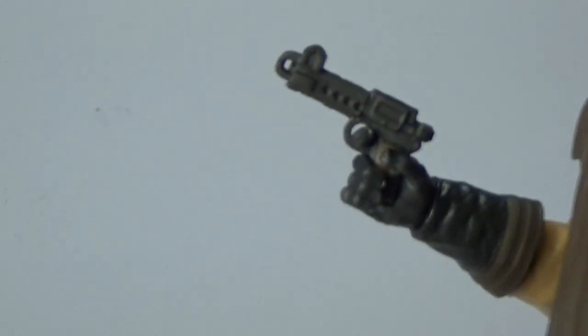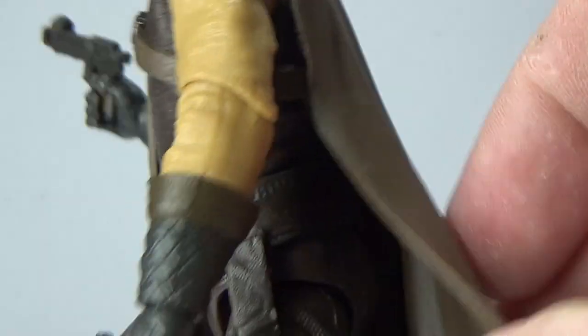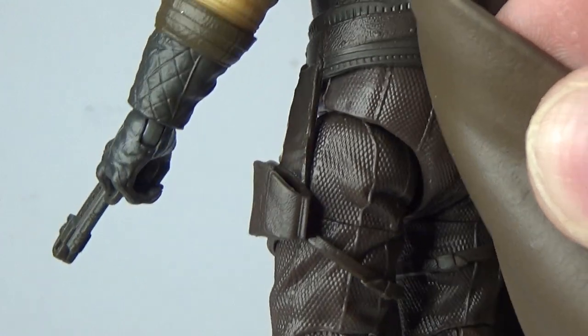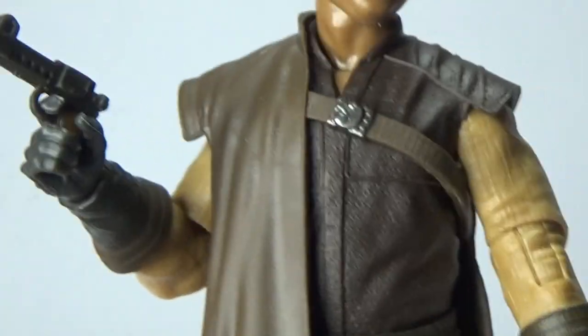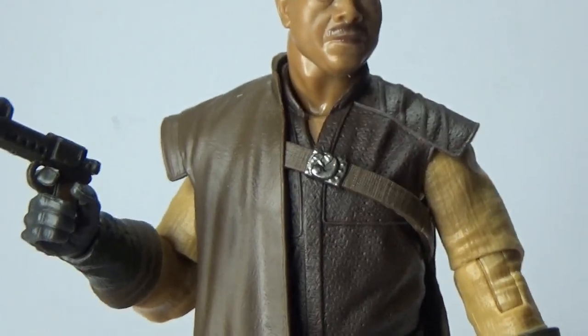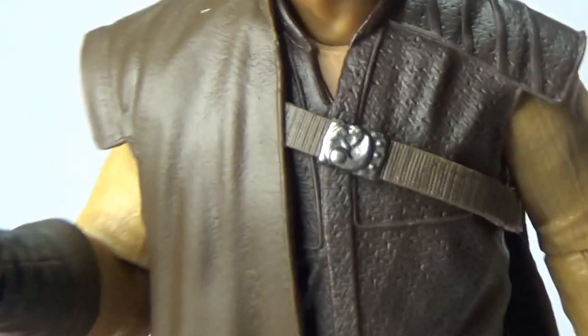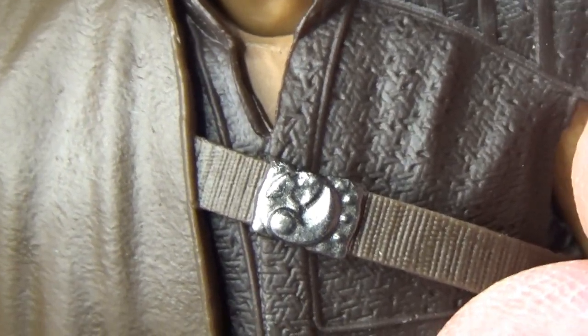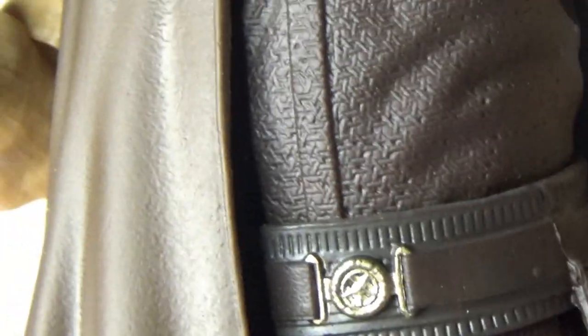He does come with two blasters, which he's holding in his hands at present. There's two holsters fitted to each side, and these blasters do fit in very nicely. I like his sort of half cape, half trench coat. There's a little pin there — I can't really tell what that symbolises — but there's a belt buckle there. Really nice.